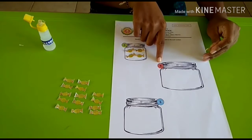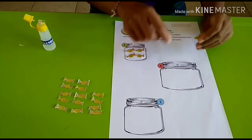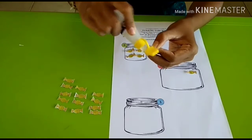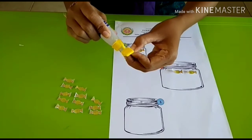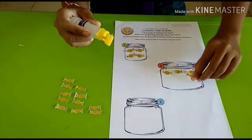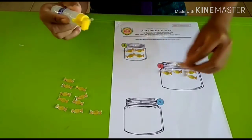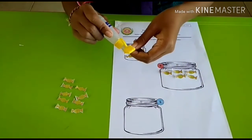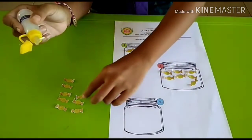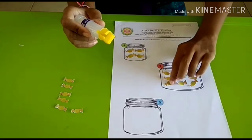The next jar has number 9 — this one, number 9 — and then you have to stick 9 candies. Start from 1, 2, 3, 4, 5, 6, 7, 8, and then the last one is 9. 9 candies.